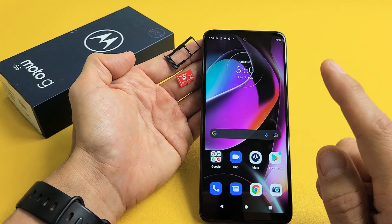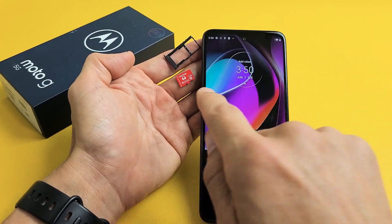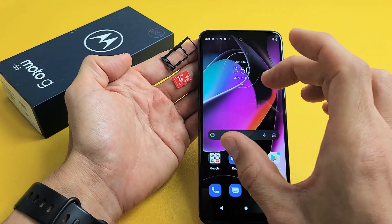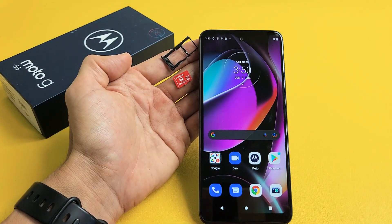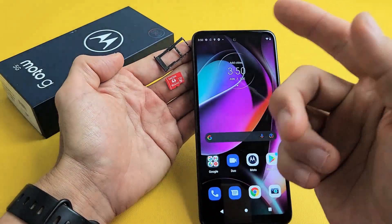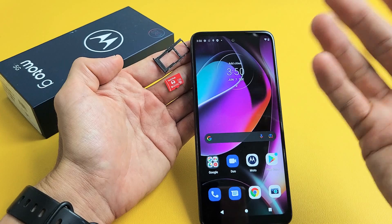Here's the Moto G 5G 2022 model. I'm going to show you how to insert the micro SD card as well as how to format it while it is in the phone. Take note I'm using a 128 gig here, however it should be able to support up to one TB — one terabyte.